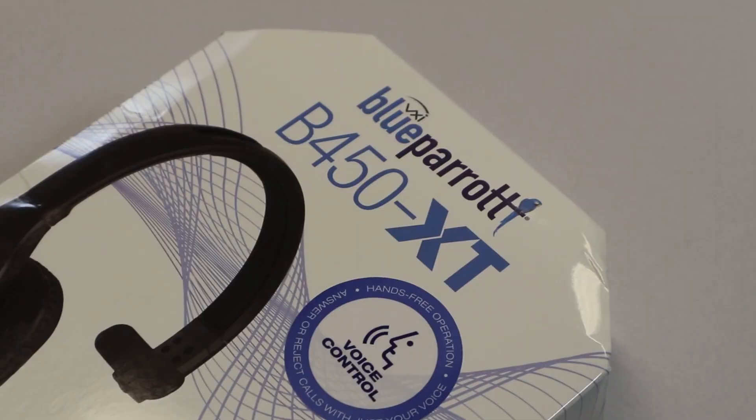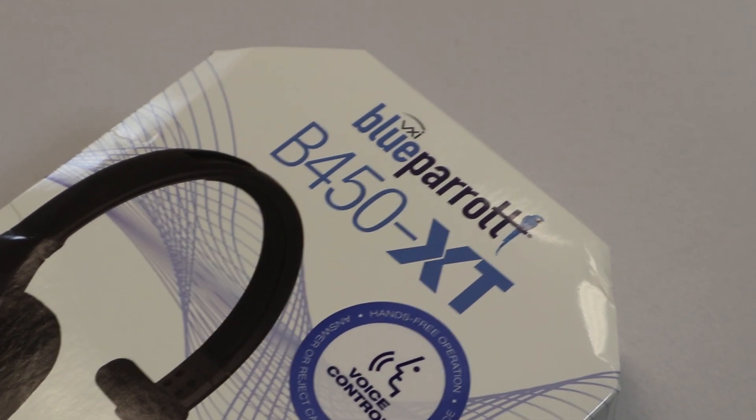Whenever you're setting your headset down, you don't have to worry about losing the positioning of your mic. You can also wear it on the other side, just like that. It's a very comfortable fit.